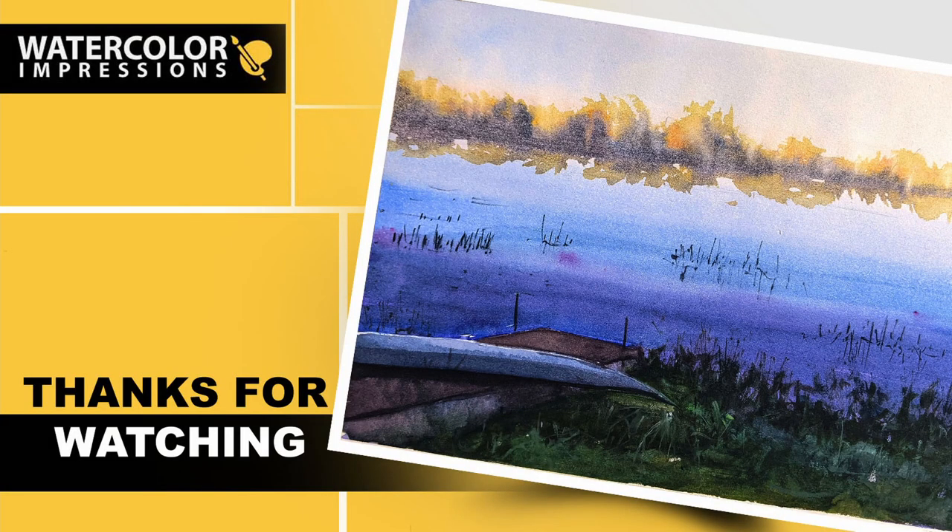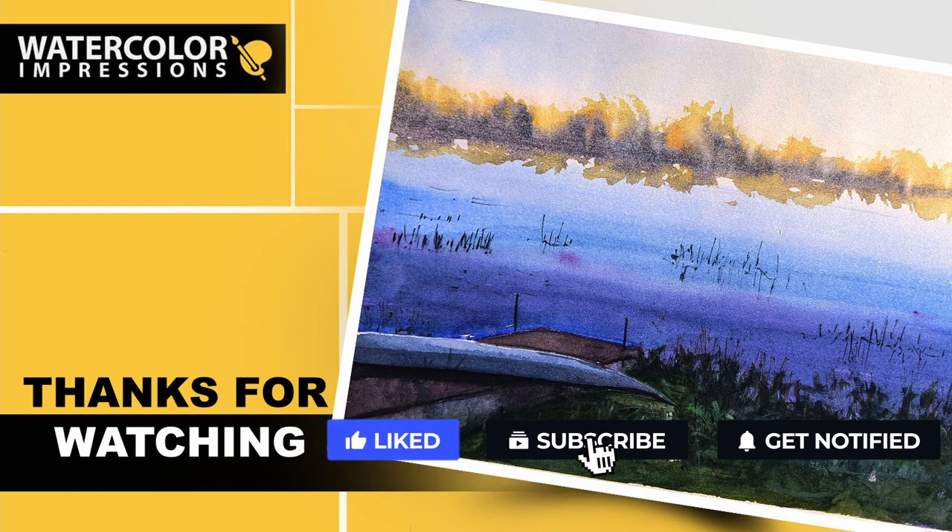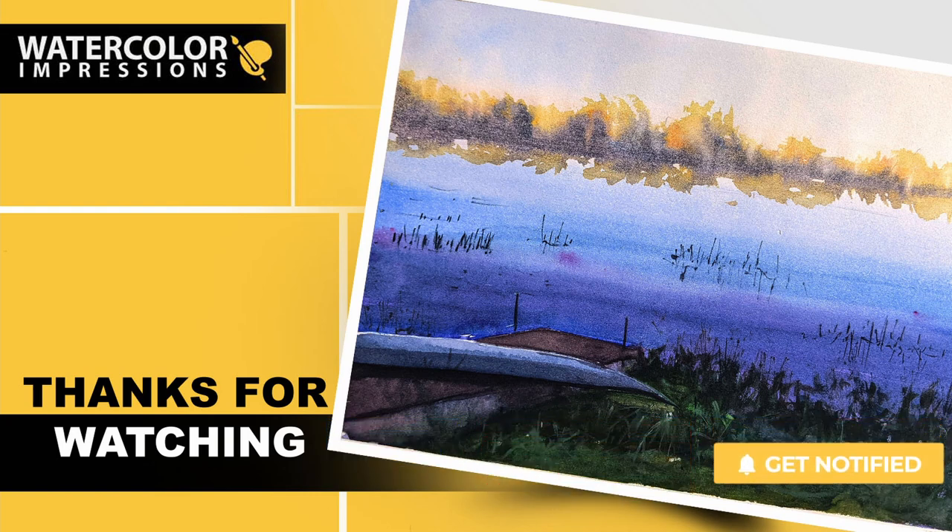Thanks again for watching this video. I hope it helped you learn about the types of brushes available for watercolors. Let me know your personal favorite brush from what I showed today in the comments. If you have any requests or subjects you want me to cover on watercolors, let me know in the comments or write me at watercolorimpressions@gmail.com. Thank you again for watching — please hit that subscribe button to get weekly updates from our channel. Good luck with your painting, folks!